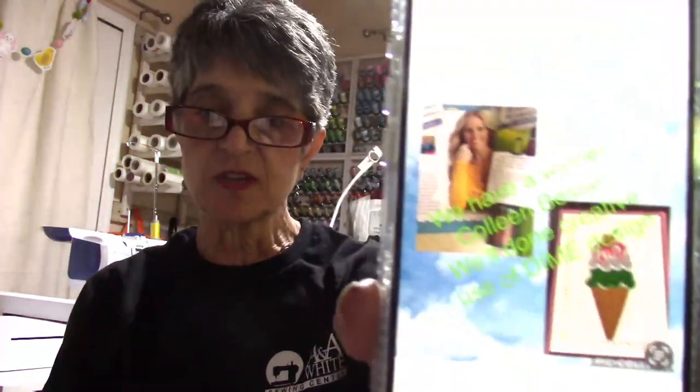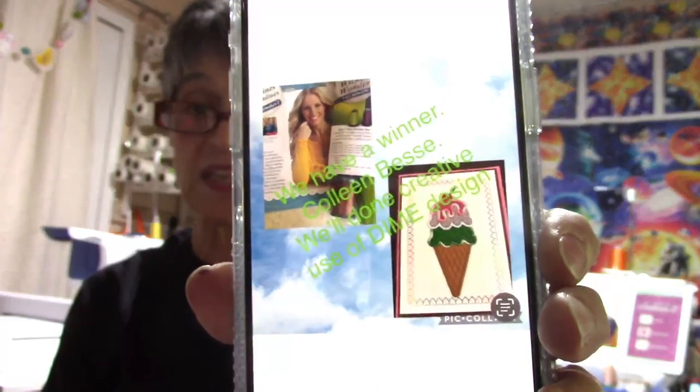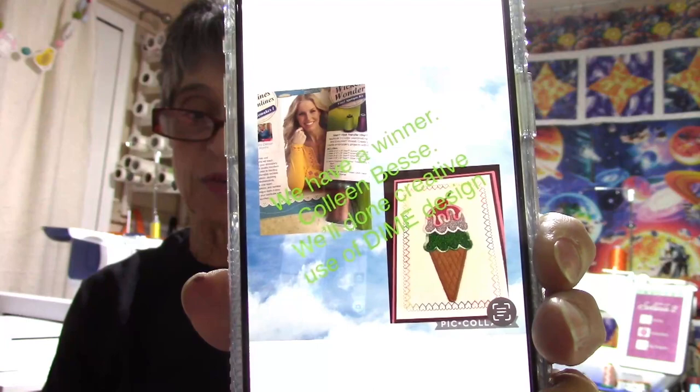Happy Tuesday everybody! We had our DIME event last week - I need everybody to see this if you have not seen it on the website. That was our winning entry with the free design. That was Colleen Bessie - she took the free design from our DIME event and made it into a card. She loves to do cards, so that was our winning entry. Thank you to everybody who participated.